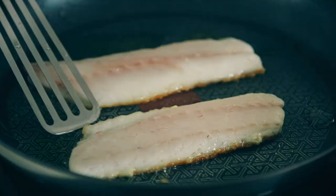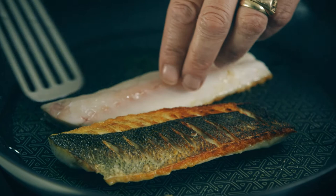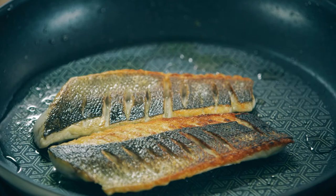The sea bass — I'm going to turn it over. You see that now, you've got a lovely golden crisp side to it.